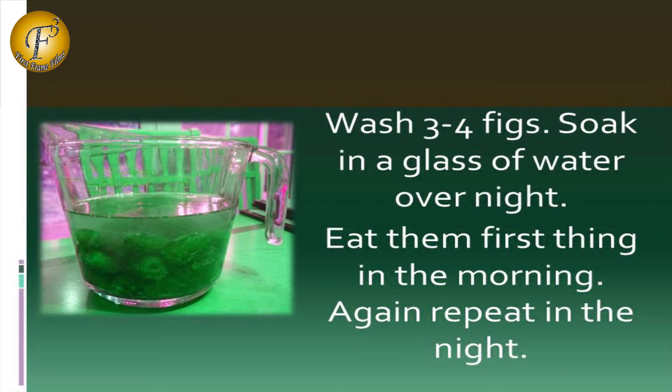Remedy 3: Wash 3 to 4 figs and soak them in a glass of water overnight. Eat them first thing in the morning, and repeat again in the night.